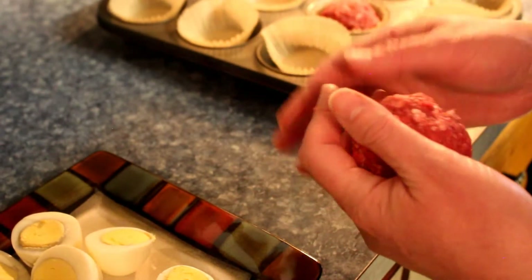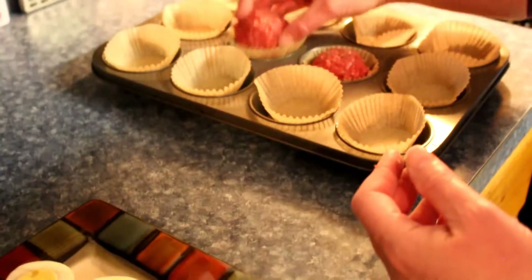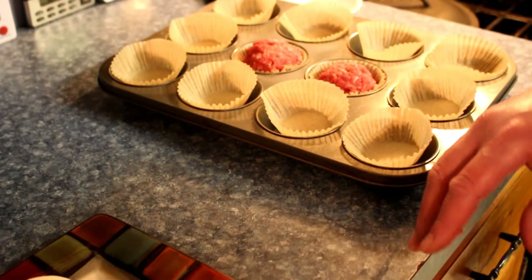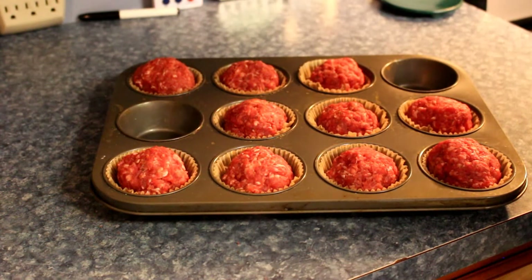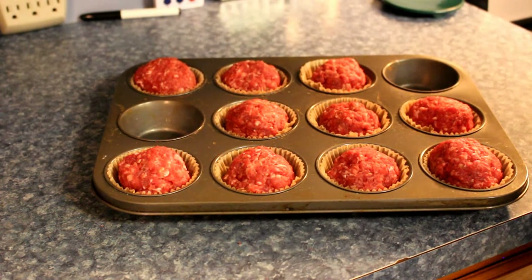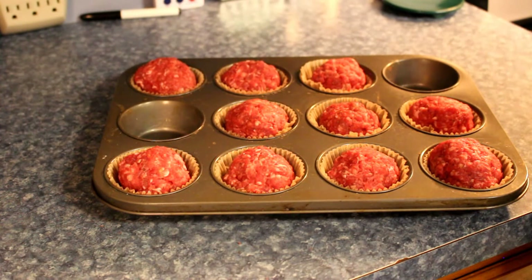These should make approximately ten - oh, that's twelve. So I'm gonna work on filling them and we'll get back to you when I'm just about done. We've got them all rolled up and done. It took five eggs, and there is one meatball left.